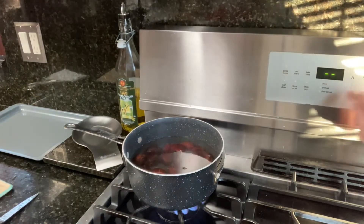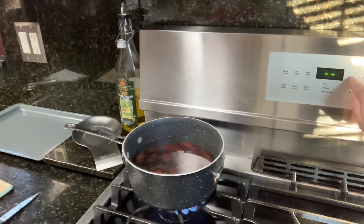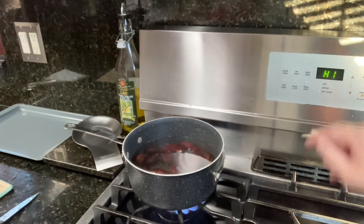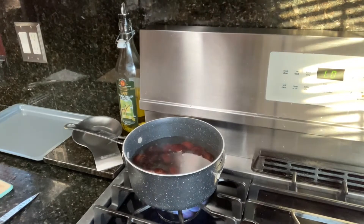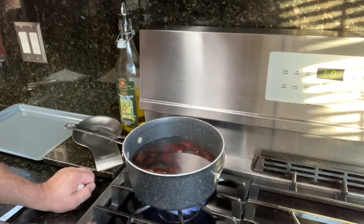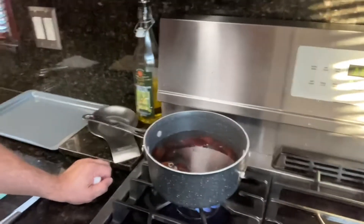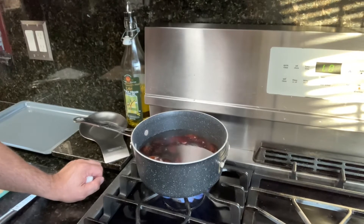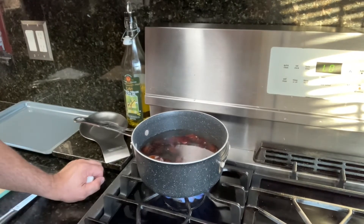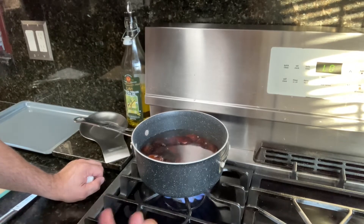I'll put it on low, because it cooks really fast — it's almost like putting it on the barbecue. This is chestnuts, very simple. Some people put a little salt in it; I'm not doing that. I do it naturally because I like the chestnuts naturale, the way God created it.